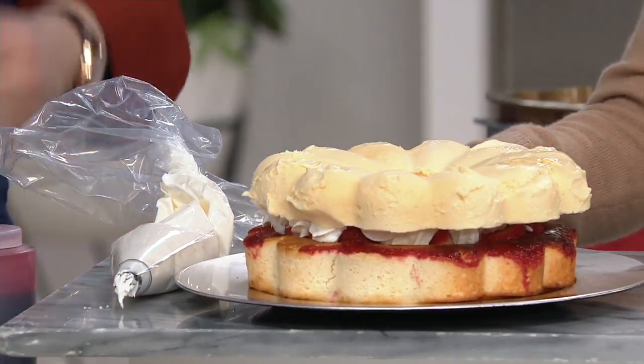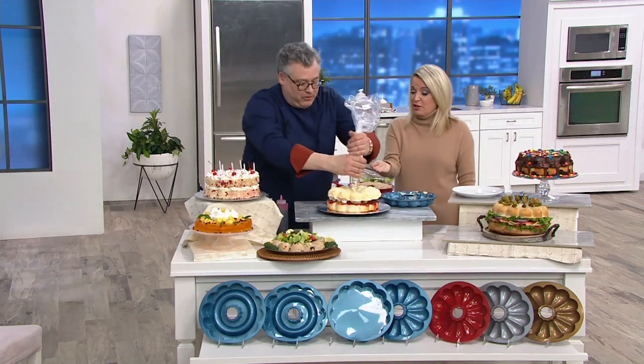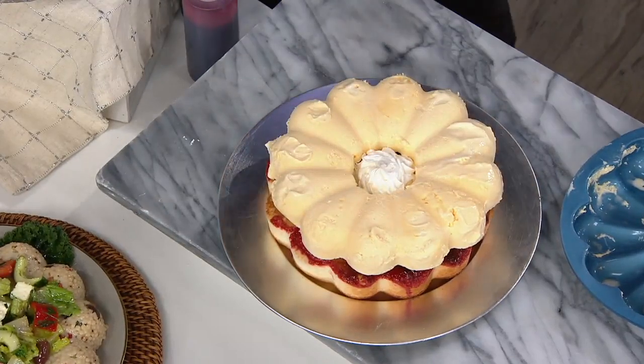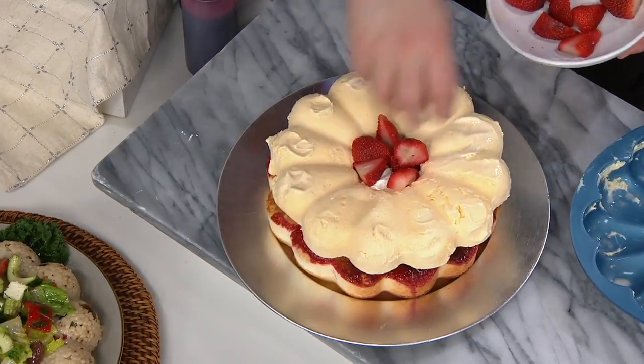Do you know what I would love? A brownie base. With like a little moat of chocolate and then that ice cream on top. So obviously these can go in the freezer. Obviously they can go in the oven. What is our heat safe up to here? Up to 400 degrees because it is silicone. And then I'm going to take a couple of strawberries, stick them in there on top of the whipped cream.